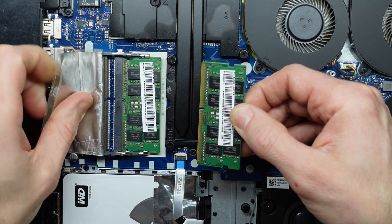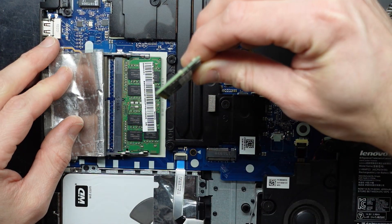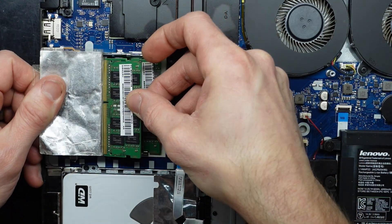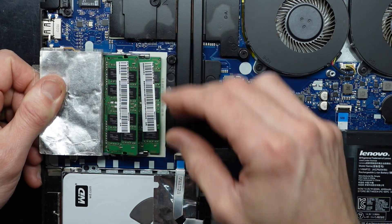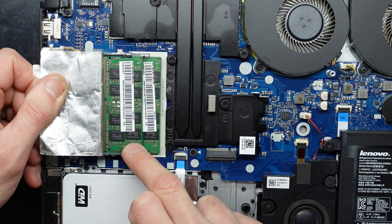To reinstall the RAM, we have a notch taken out here and a notch taken out there. Put it in at about a 45 degree angle — push it in so the notch lines up, pins disappear, like so, and then push down. It should click into position on both sides.